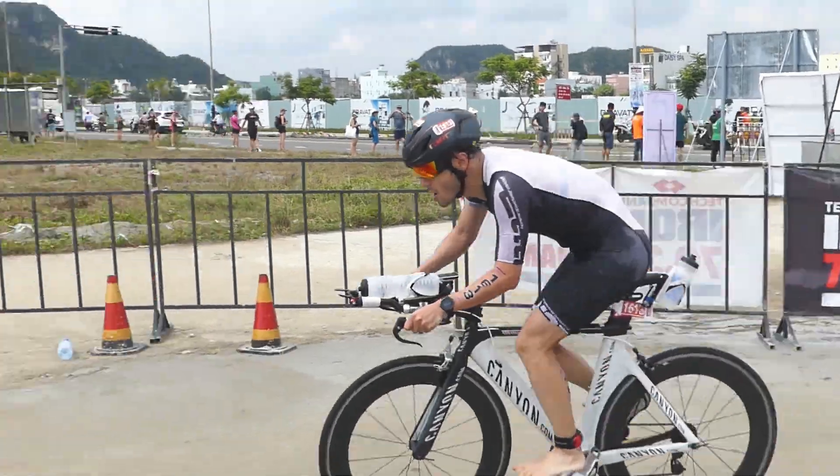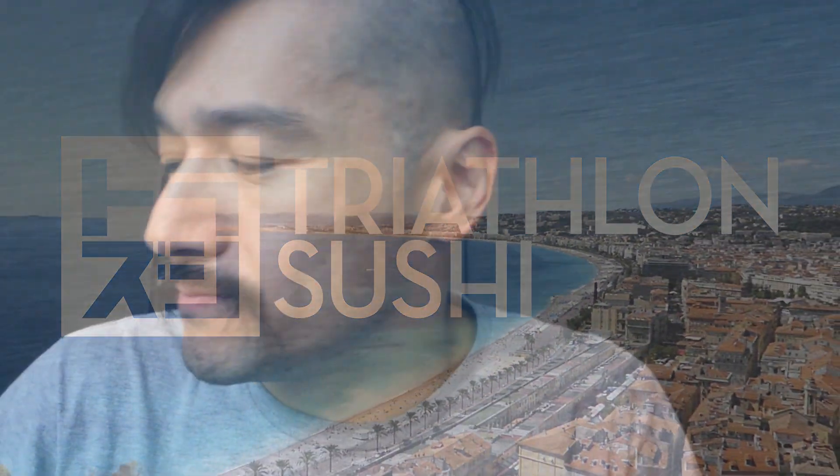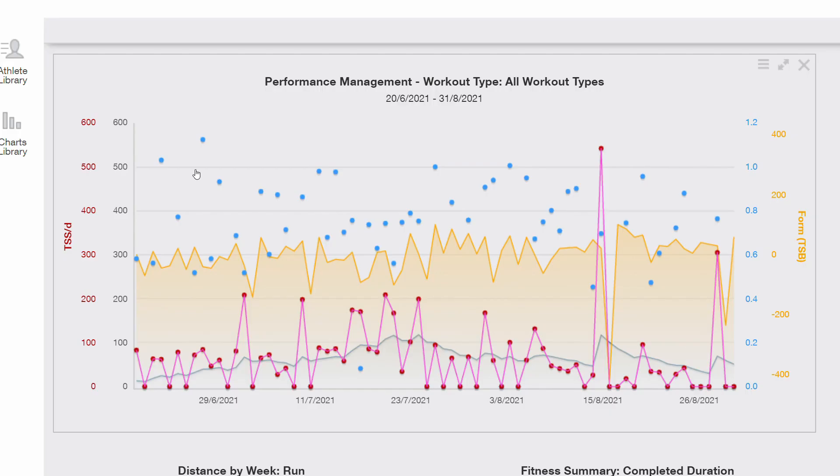I'm going to show you guys the data on Training Peaks. I had shingles and I was in bed for six weeks until two months before my A race of the season, Ironman Frankfurt. After these six weeks my fitness was pretty much gone because I was sick and also in bed. Have a look at the data here — this is Training Peaks, which I use for coaching other athletes and sorting out my own training.